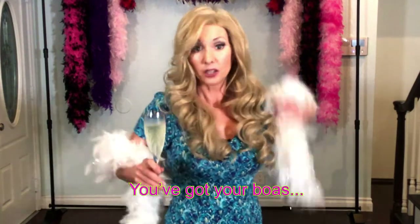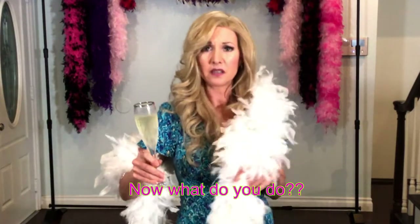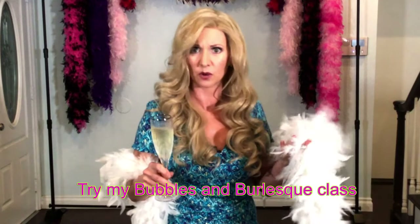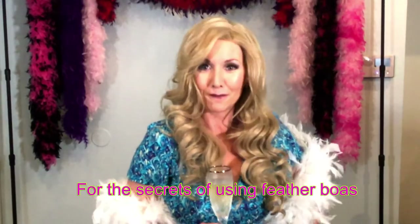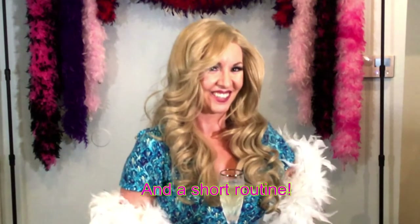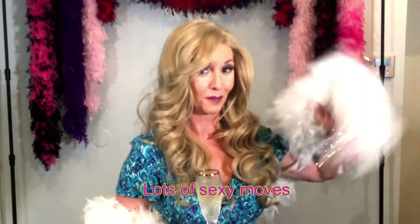Okay, so you've got the girls together, you've got your feather boas, but now you need something to do with them, right? Check out my new Bubbles in Burlesque class where you'll learn a fun, easy little routine that'll give you some sexy moves to do with your feathered friend.